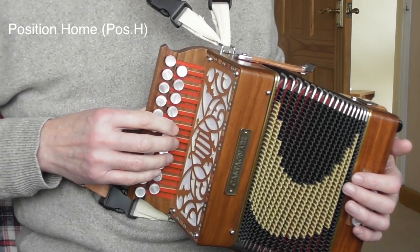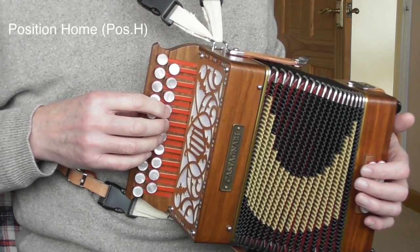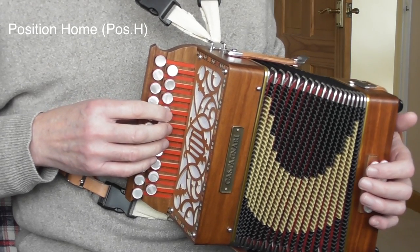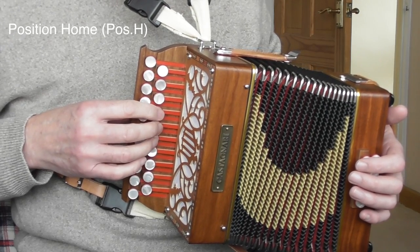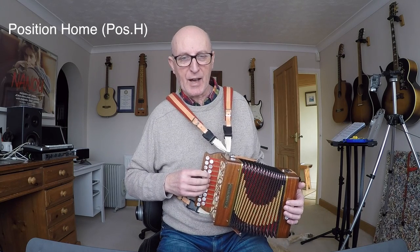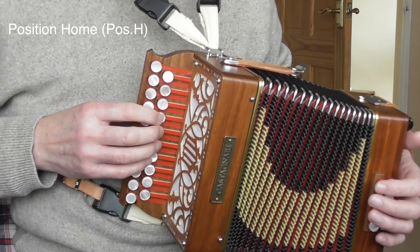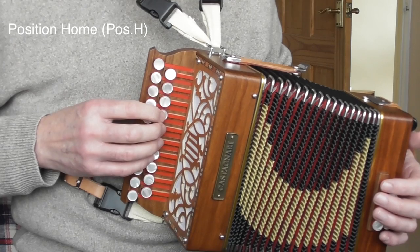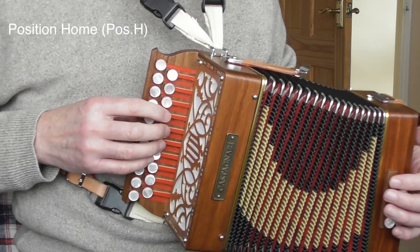Basically, when your first finger is on the root note of that row — so for instance this is the G row, I'm a fourth button start, so this is the note G on the push — if finger one is on that button, finger two is on button five, finger three on button six, and finger four on button seven, I'm calling that the home position. A tune like Twinkle Twinkle Little Star is all in the home position.